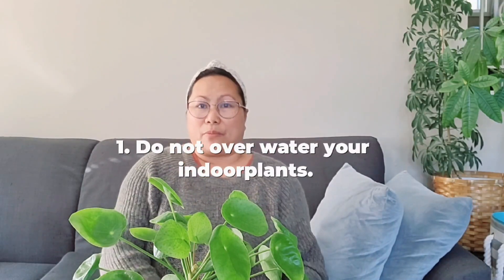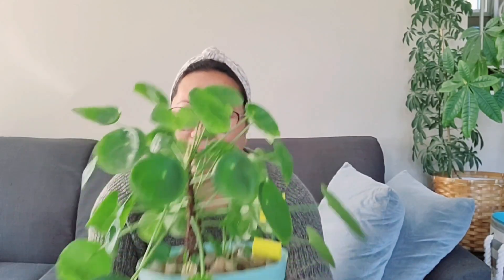The first tip is: do not water your plants every day. Do not overwater it. Water it only when it's needed. Like this paleia plant — what I do with this one is water it like every four days, but it depends.